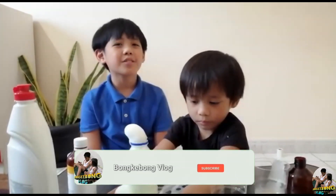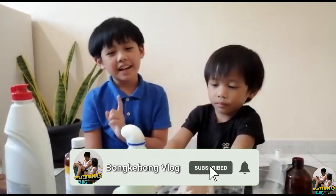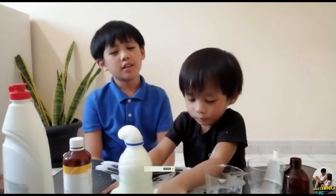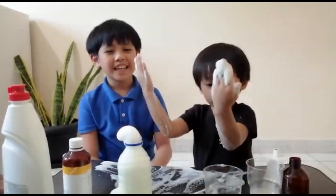And if you haven't subscribed yet, please like, share, subscribe, and hit the notification bell to keep you posted on our upcoming videos. Thanks for watching!